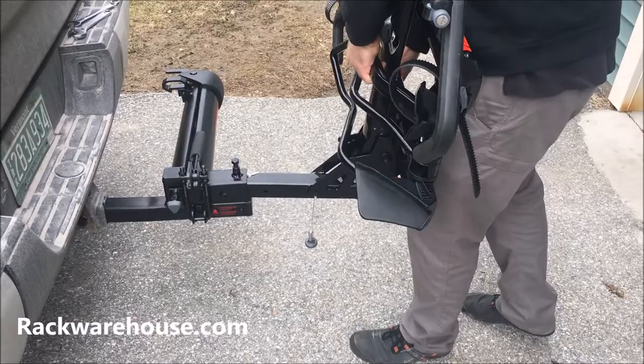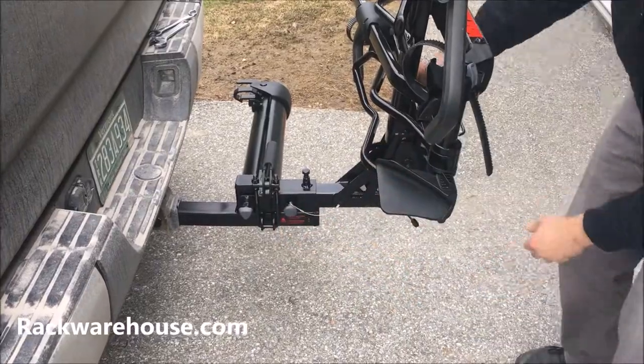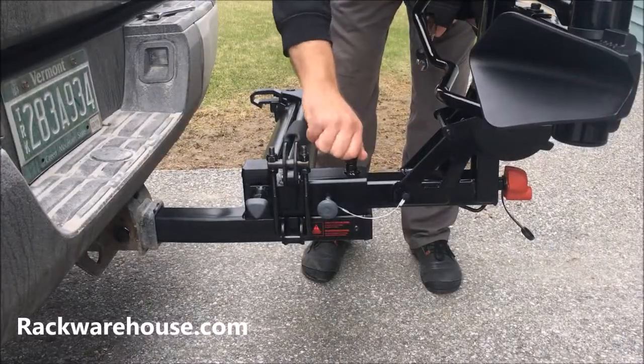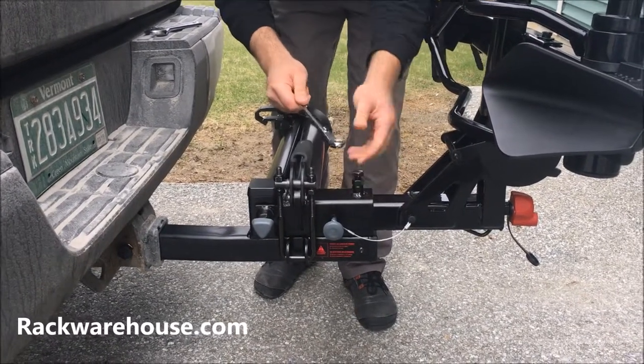To install a hitch rack, slide the stinger into the square hole, align the holes on the side, and tighten down your rack following the instructions that came with the product. Then tighten the stabilizer bolt until it is snug. For a complete list of compatible carriers, visit yakima.com/backswing.